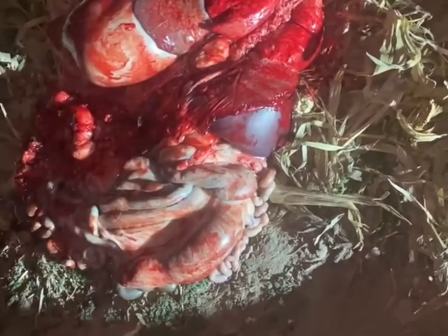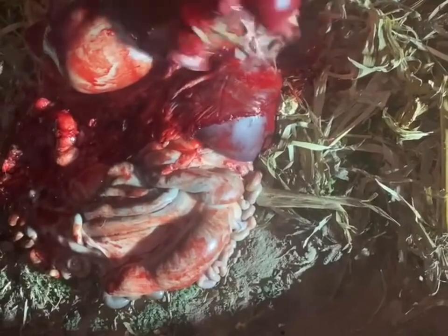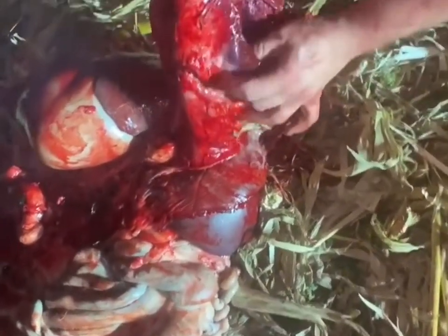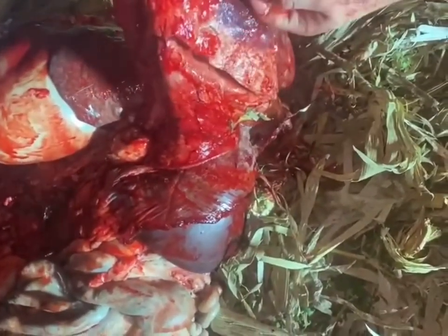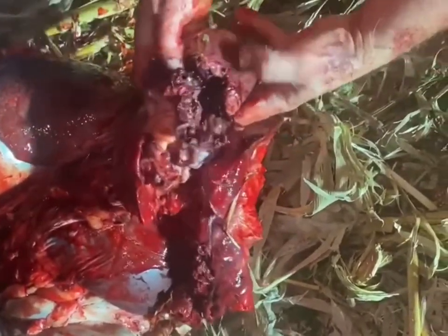.264 diameter 135-grain A-Tip, about 10 yards, slightly quartering away. Here's the entry — bruising on the middle lobe, tore the entire bottom out of the front lobe, took out the top of the heart, and looks like it just missed the front lobe on the other side. It came out of the far shoulder, looks like it just missed bone — there's a piece of meat hanging out when I first came up to it, but I already cut that off.